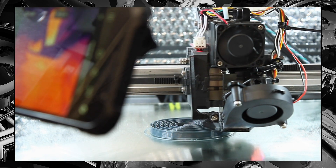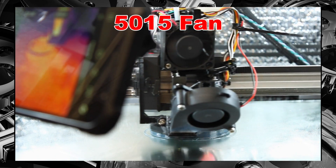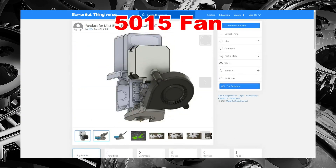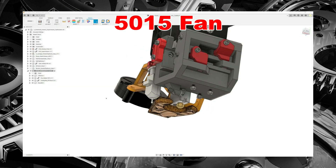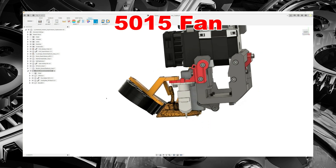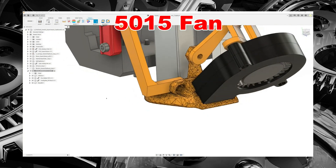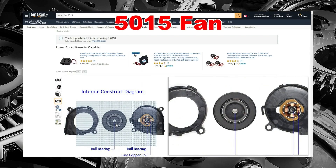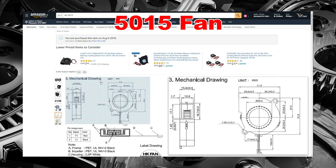The first system I'll be testing uses the popular 5015 fan combined with a duct system that was recommended to me. You can find the link to that duct system in the description section of this video. I created a temporary attachment structure to install it on my E3D Hemera and Super Volcano print head. The fan used in this test is an HK 5015 fan with a power consumption rating of 0.35 amps at 12 volts.